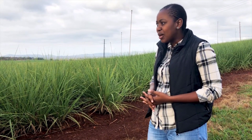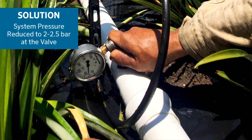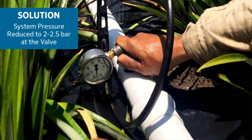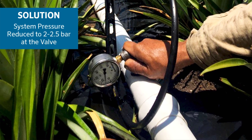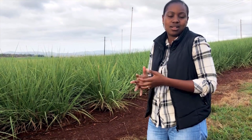It's also helped me with the pressure. I can operate my system at 2 to 2.5 bar now, compared to before when I had to bring it up to 3 bar and I'd struggle a lot.